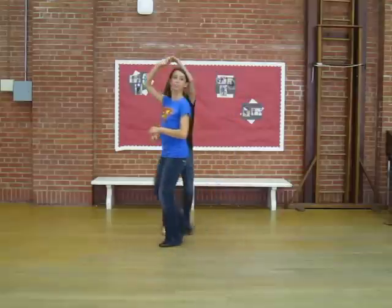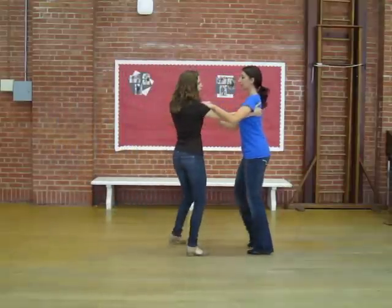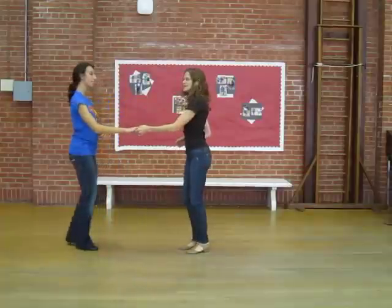We'll switch sides with a right side pass, then we'll do the whip for the inside turn: 3, and 4, 5, 6, 7, and 8.